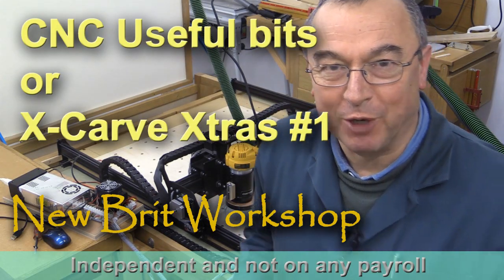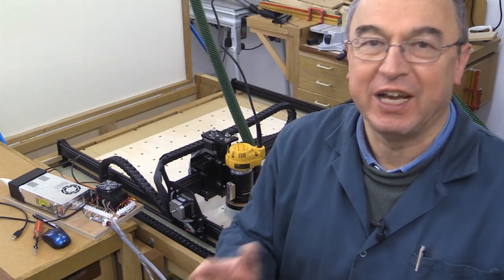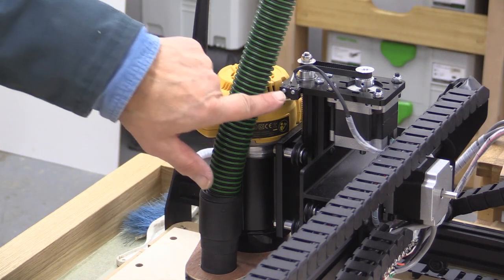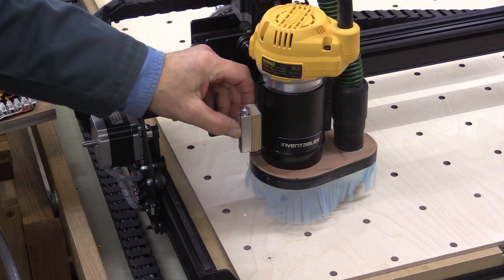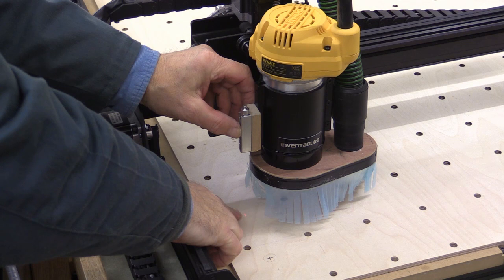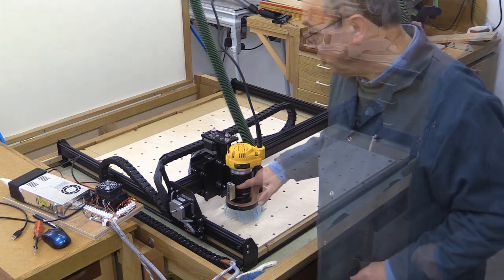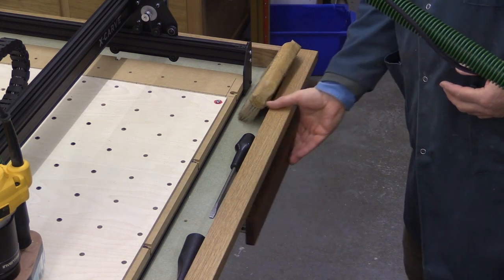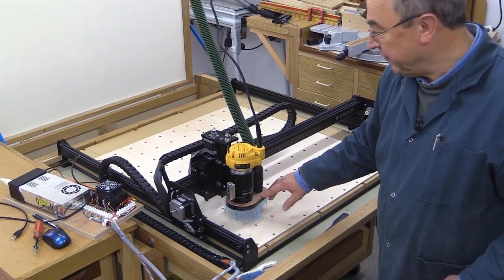Hello, my name is Peter Parfitt. Welcome to the New Bit Workshop. This video is an X-Carve Extras video, just to catch up with a few extra little bits and pieces which I haven't been able to put in previous videos. In this video, I'm going to cover the replacement of the Z-axis limit switch because I broke the old one. I'm going to cover the making of a sacrificial board, mention a little laser device, a tool tray, and introduce the concept of a dust boot, which will be the subject of another video.